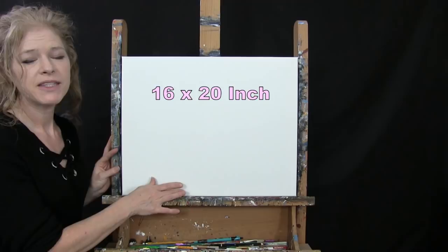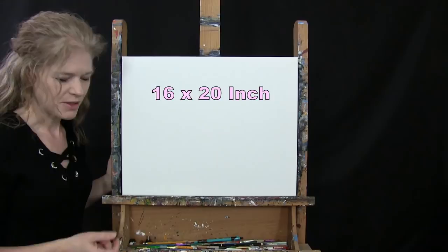For my materials today, I'm going to be using a stretched and primed 16 by 20 inch canvas. If you're painting along with me, you can certainly switch up the size, but that's what I'll be using.